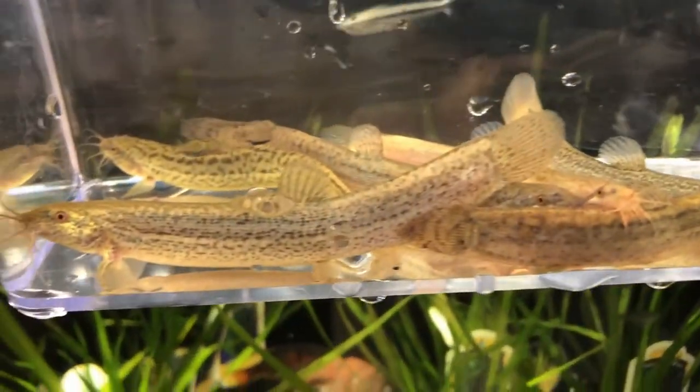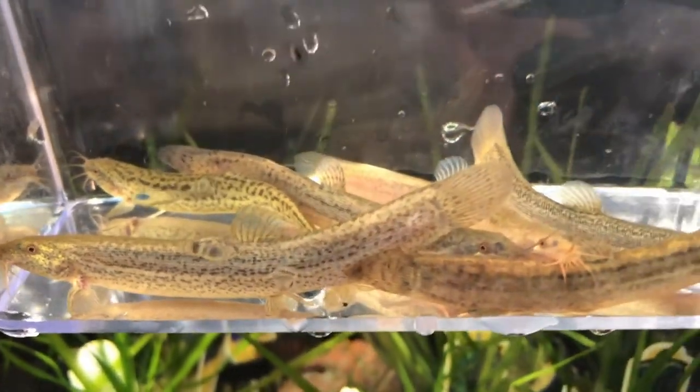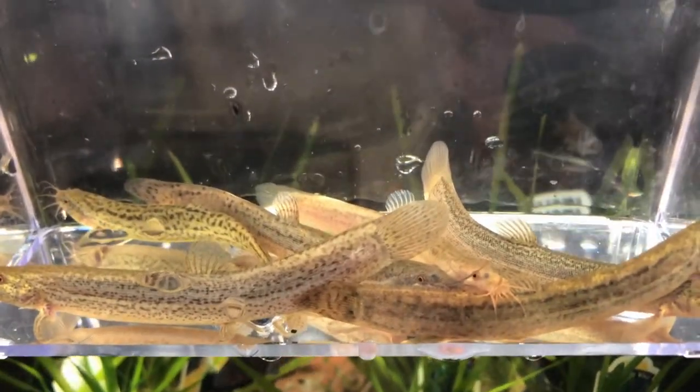Next one up we have the Dojo Loach. Looking real nice. Great size. They're probably four and a half, maybe five inches each.